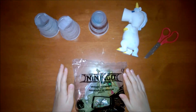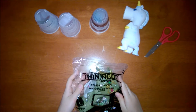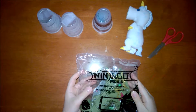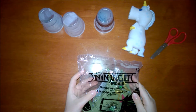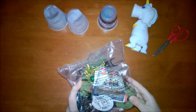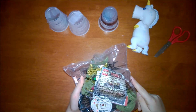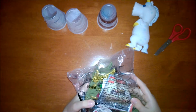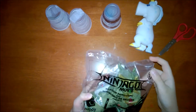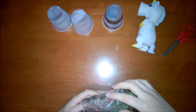Hi everyone! Today we'll be reviewing one of the newest Happy Meal toys. It's called the Lego Ninjago Movie — it's the Dragon Periscope toy. The movie comes out next week, September 22nd. This is toy number two and let's start opening it.